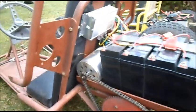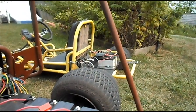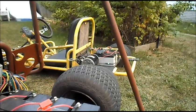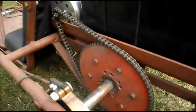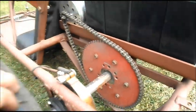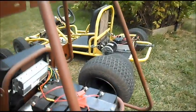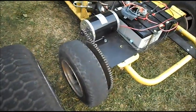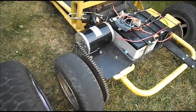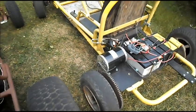Next we'll get this brushless motor and controller mounted up on e-Lemonade and see how it performs with the smaller wheels. Also, this is a live axle hooked to these two big wheels, and e-Lemonade is what you would call a one wheel drive. So there should be less resistance. But we will see.